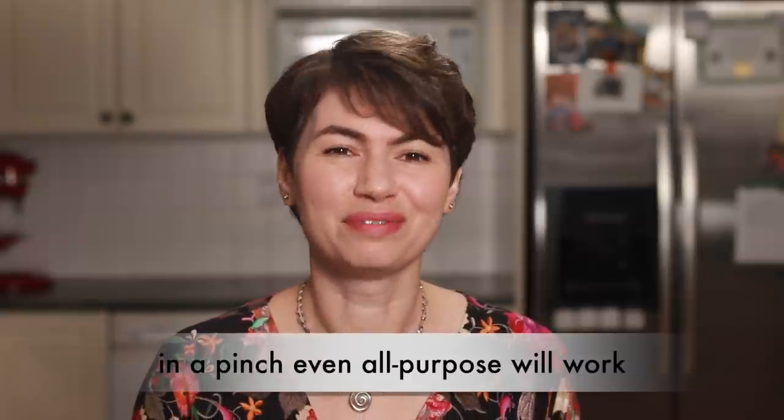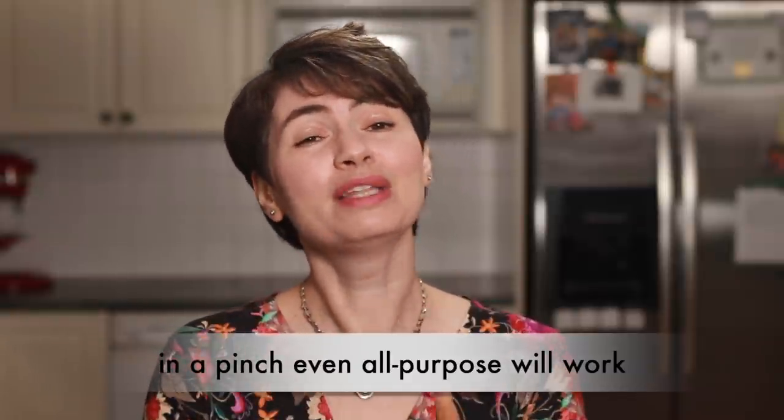My guess is that my use of extremely hot water makes American semolina usable for the purposes of pasta, even though it's not the best flour for the job. Thanks to my wonderful viewer Adam Chervis for bringing it to my attention.